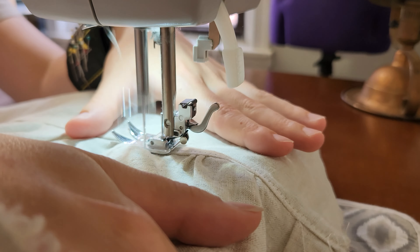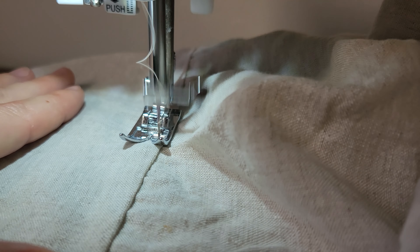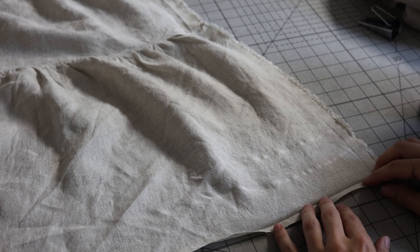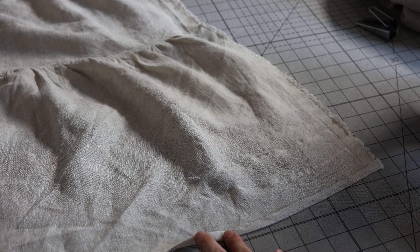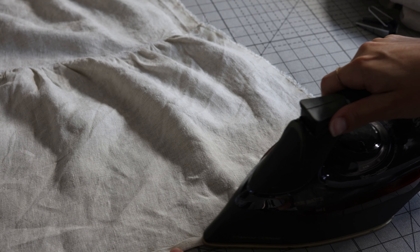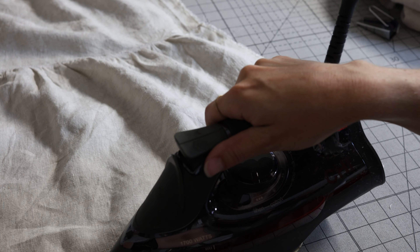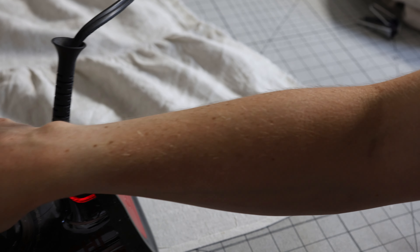Now we have all three tiers combined. Let's get our hemline started: fold the bottom hem of tier three toward the wrong side by a quarter inch, press it really well with your iron, and then return to finish this hem at a later step.